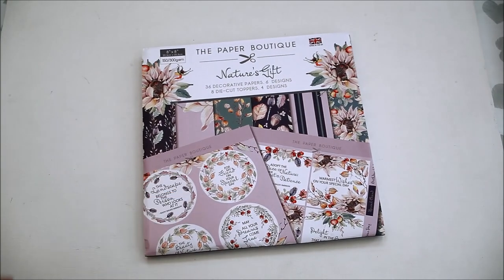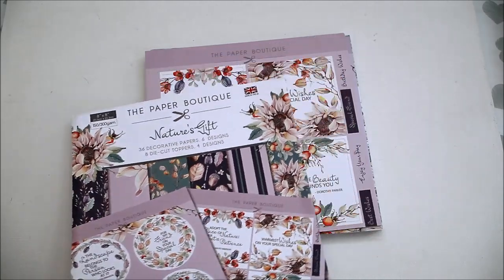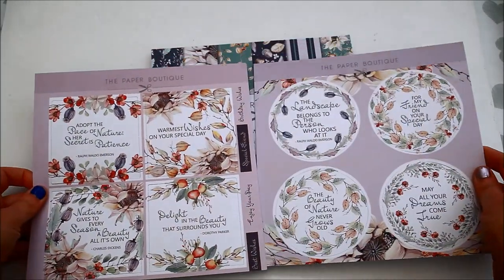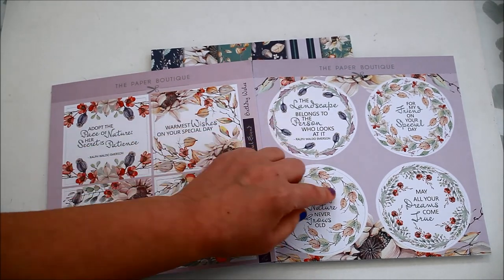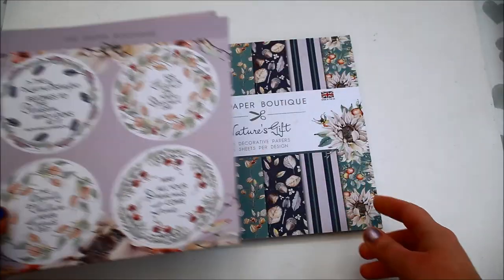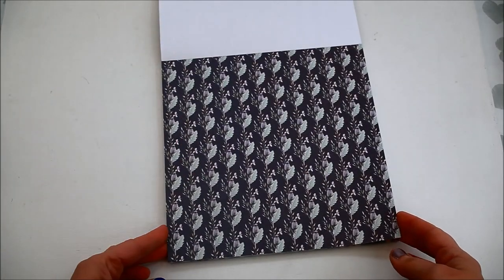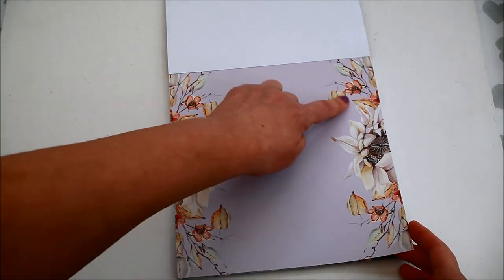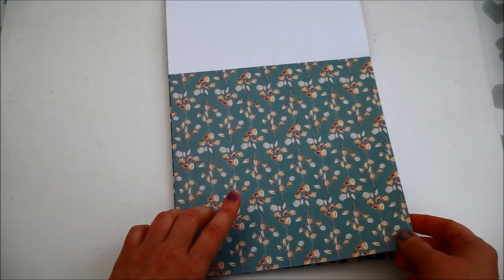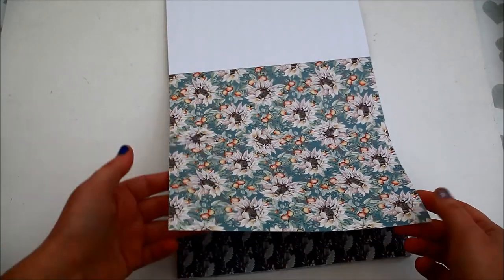The next pad I'm showing you is Nature's Gift from Paper Boutique. It's actually a paper kit pack — it has a few toppers, some round ones and some square ones with quotes and different sayings. The paper pack is 8 by 8 inches and has 36 sheets. Inside you see these super pretty floral designs, and the paper is a good quality as well.